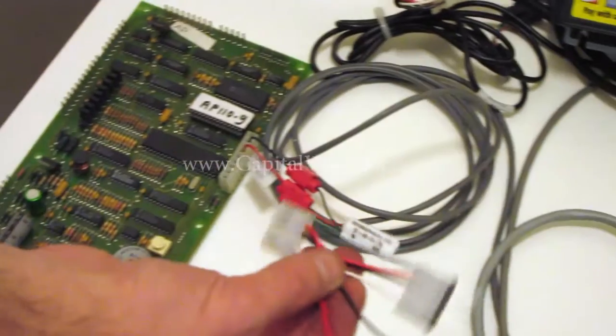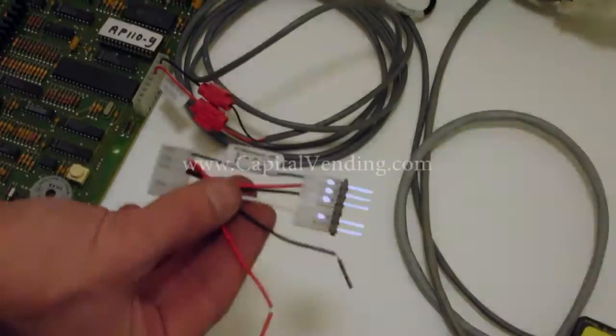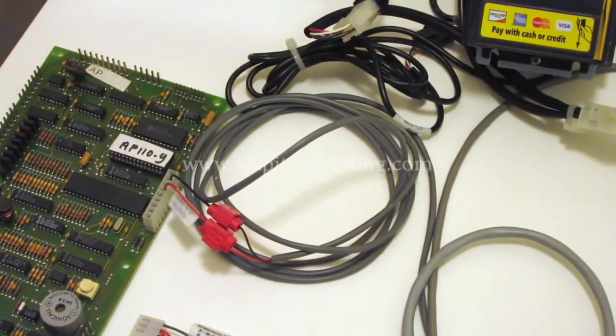Other machines you might have a connector that looks like this, so essentially you take an existing connector off the board, connect this, and then the red and black wires are going to be tapped here, and that gives us our power.